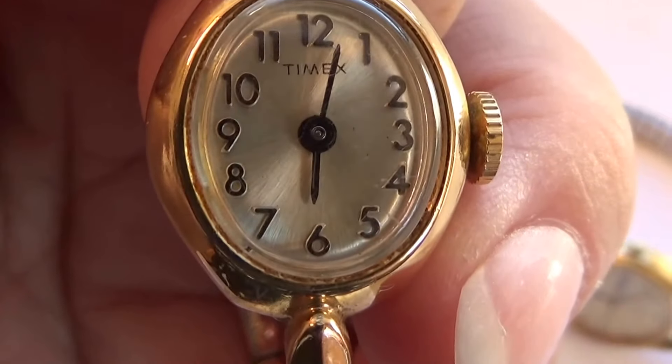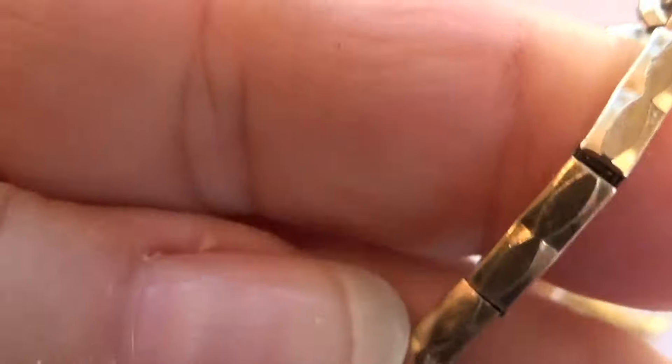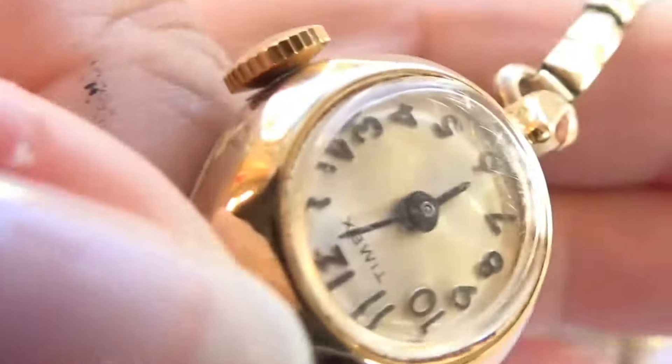And we have this one here — Timex. Look at the design on this one. I like a little design, just so things are not simple. Cool, very cool.